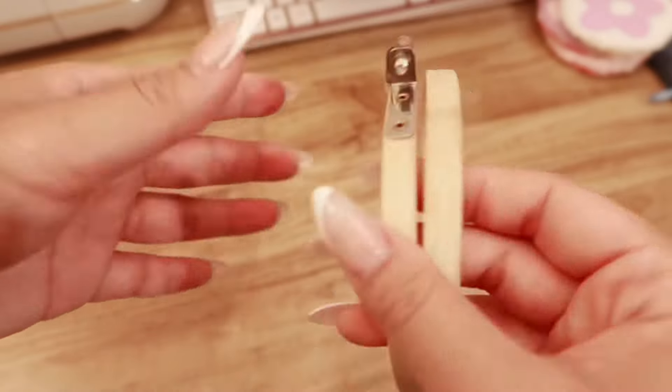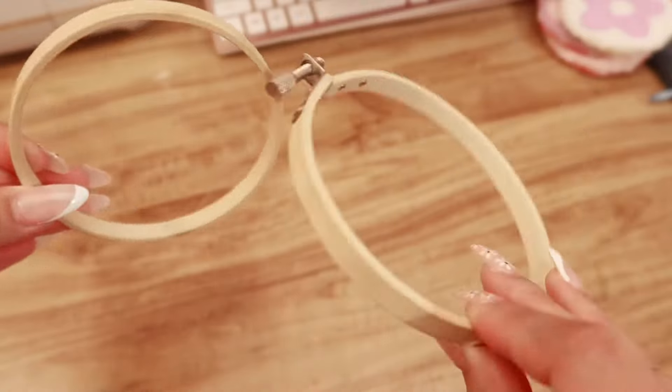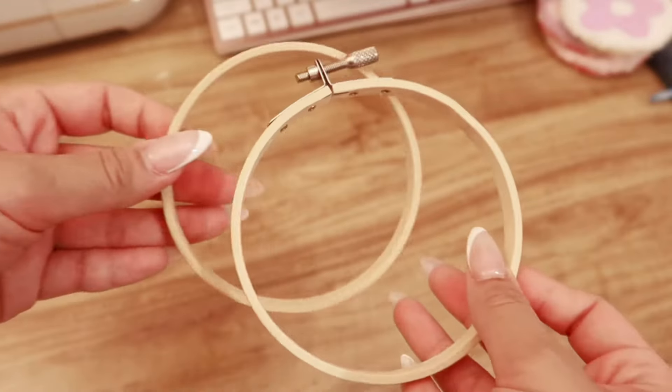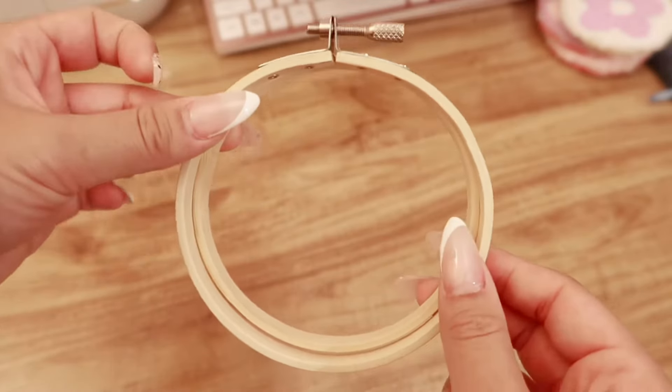First, you'll need this embroidery hoop. I got a small one so that it could save monk's cloth and not waste materials, but if you want to make multiple at a time, you can use a larger size. This one is just perfect for one mug rug.